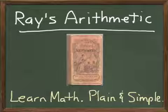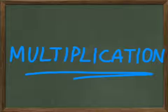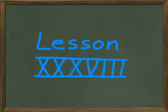Today we begin a new chapter in Ray's Arithmetic Primary Book, and we're going to do some multiplication for these next several lessons. This is going to be Lesson 38 in the Multiplication section.